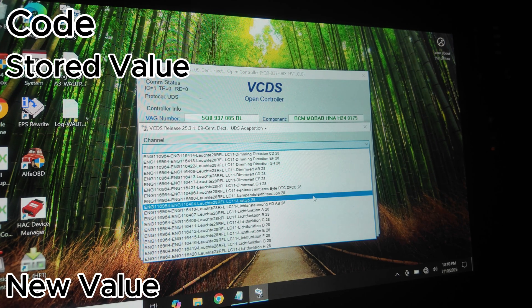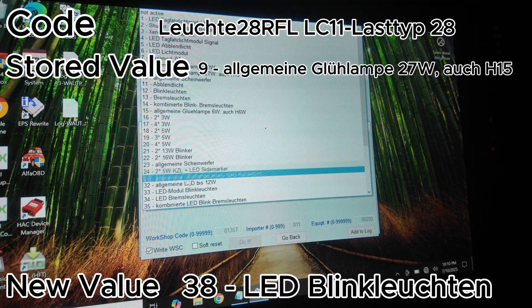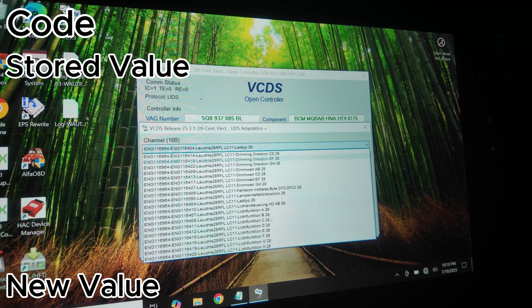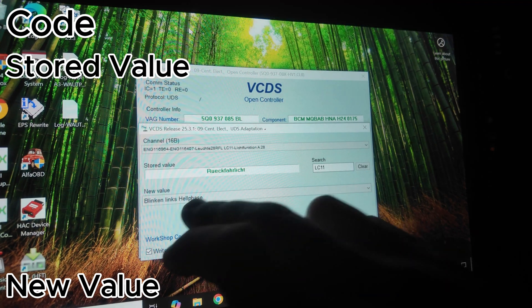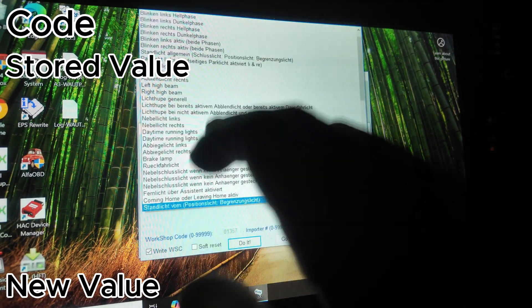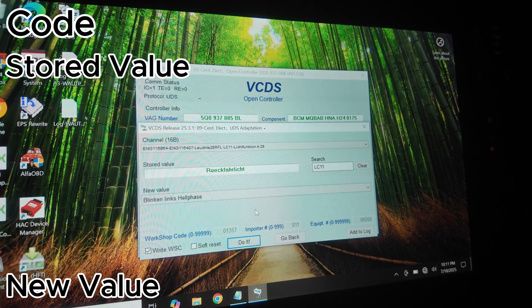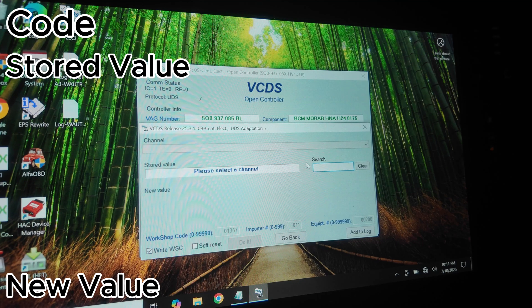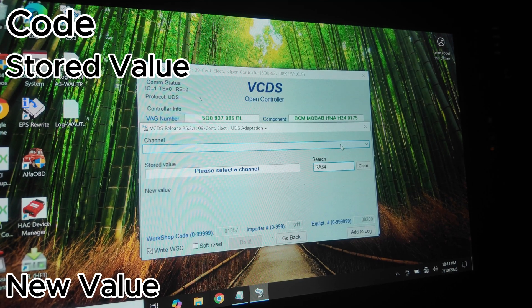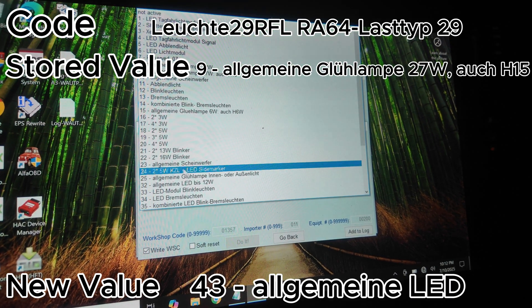Now moving on to LC11. Change the one ending in LASTTYP28 from 9 to 38. For the code ending in A28, change it to the correct value — be careful not to mix up the one ending in 'Hell Phase' with the one ending in 'Dunkel Phase,' because if you do it wrong it won't work. The last channel to change is RA64 — only one code here: the one ending in LASTTYP29, changing from 9 to 43. That should be our last coding change before wiring.